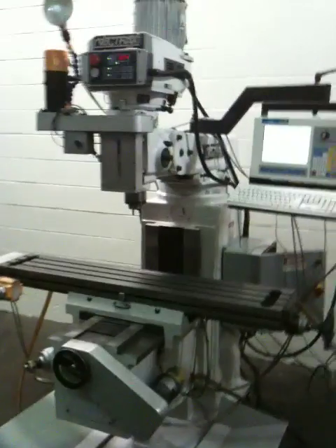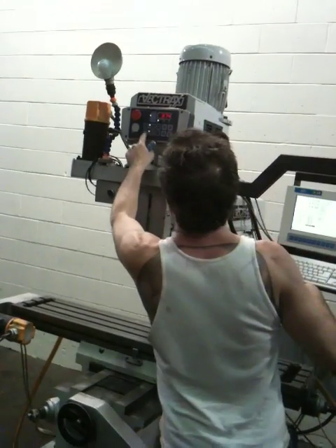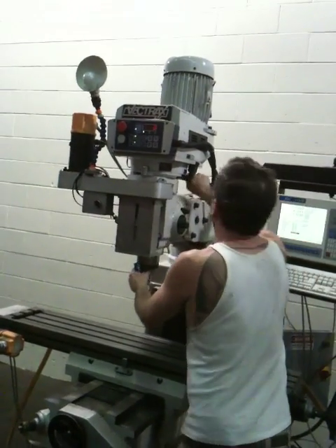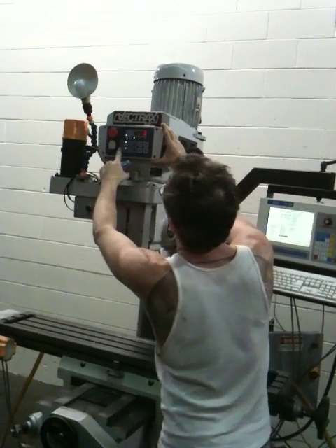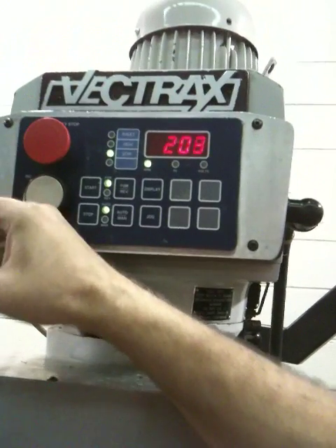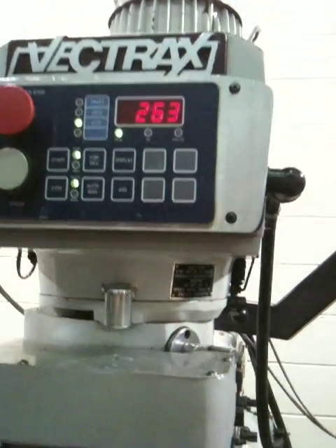Might as well just show the back here while we're here. That's direct drive on the spindle. That's the brake. That's 151 RPM, and that's varying it up to 250, 260.